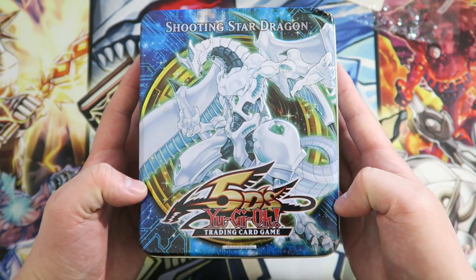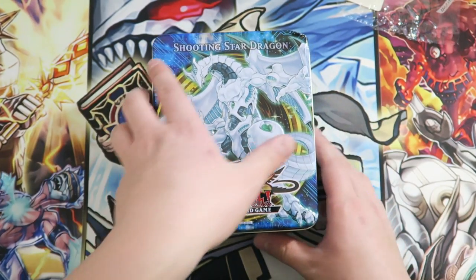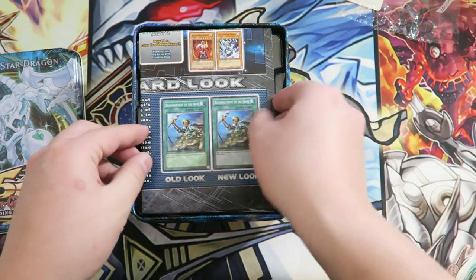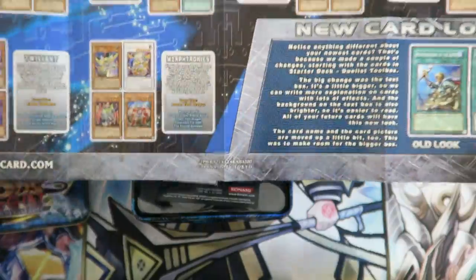Shooting Star Dragon tin — very, very beautiful. A huge shout-out goes to my local Dolly's for providing me with this box to open. So here we go — let me smell this for a second. I don't know, it may sound weird, but the plastic is just super old. Let's see what we get.